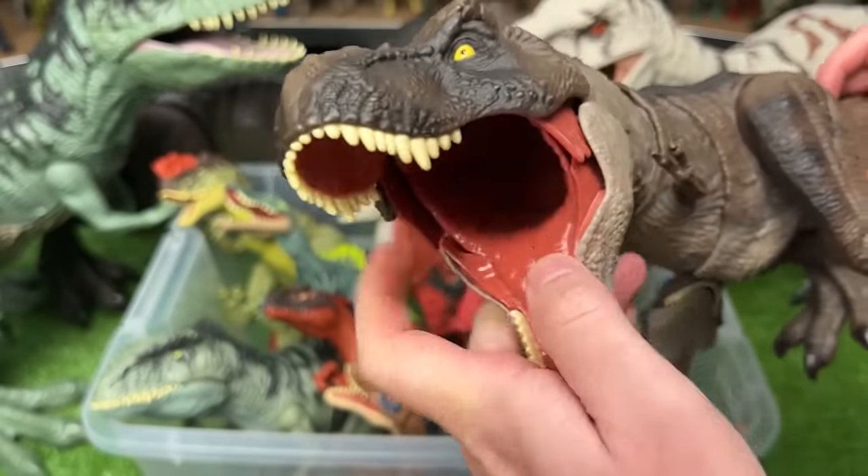This is another Stygimoloch figure. This one does not have any action buttons, but you can move its legs, its arms, and its head around too.